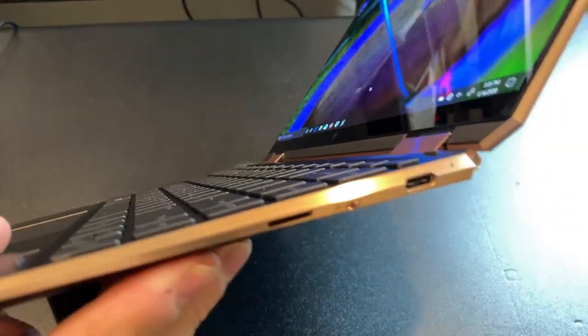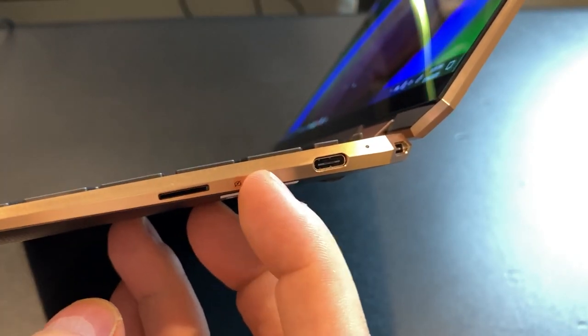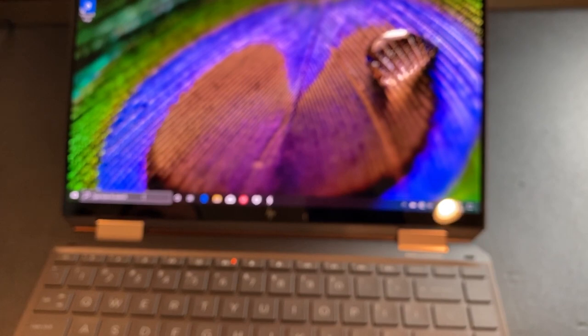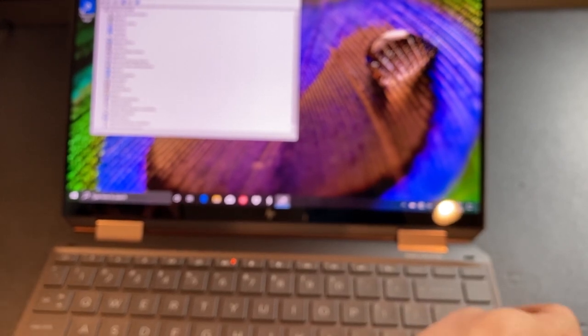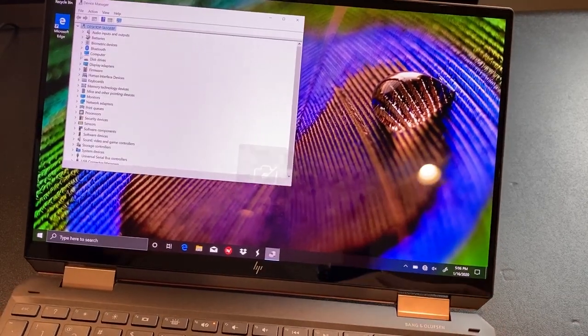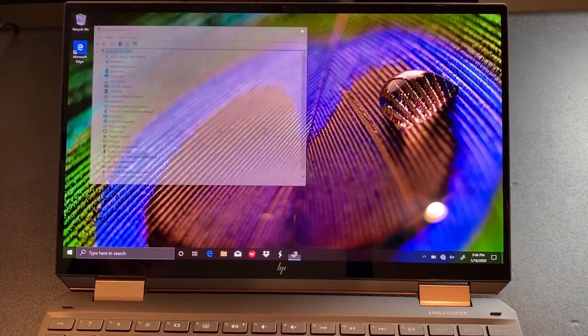It's also very light. Over here we have a Thunderbolt 3 port, a micro SD slot, and a switch to physically block the camera. Notice that icon comes up when you block it. If we go into Device Manager — we have no camera section when it's off — if we turn it on, the camera shows up. Turn it off and it just disappears from Device Manager.